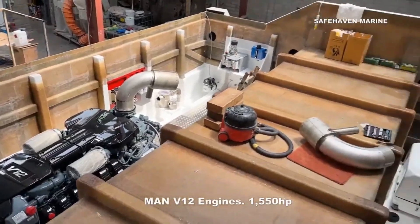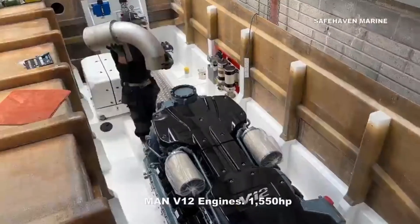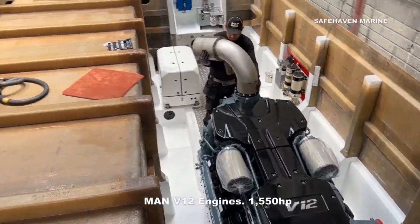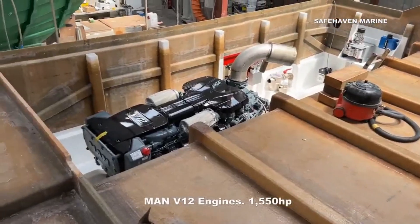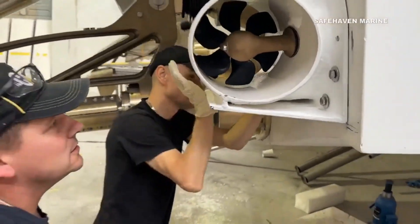In addition, the MAN V12 engines are fitted with twin disc gearboxes that incorporate their quick shift function, which allows the gearboxes to slip, allowing smooth drive engagement and slow maneuvering speeds around the marina. We also have twin stern and bow thrusters, which make docking very easy.